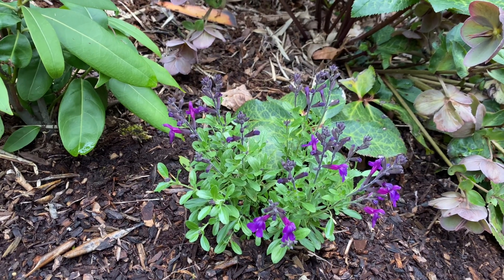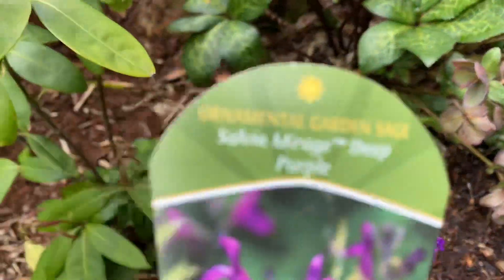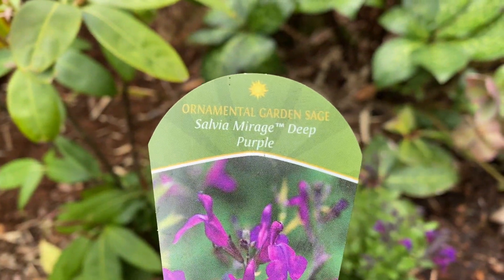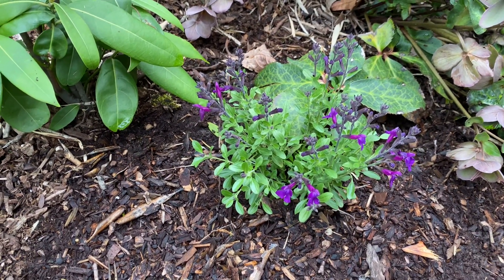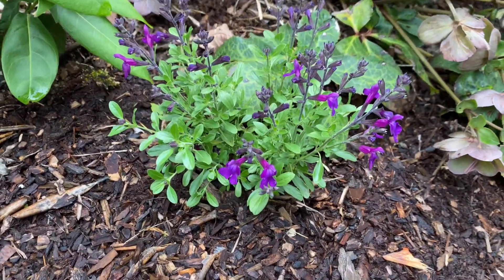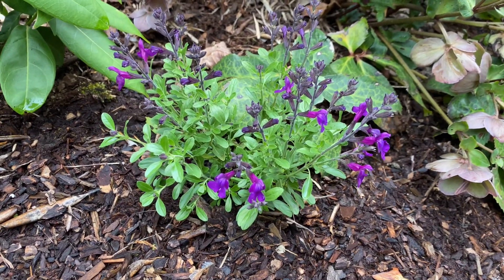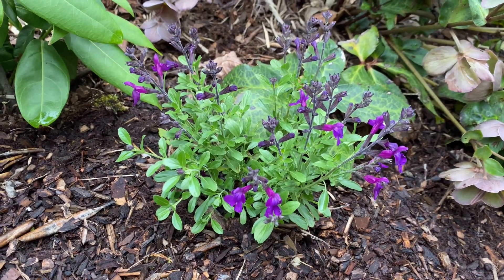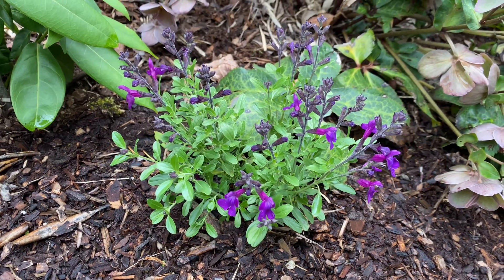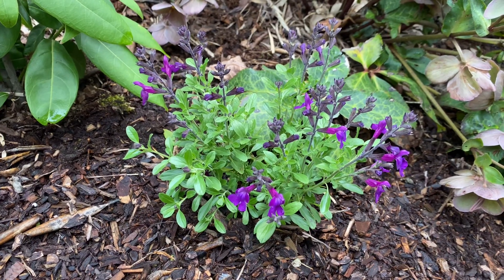For me they're hardy, the hummingbirds really like them, and they tend to bloom all summer. This one is called Salvia Mirage Deep Purple and it's a type of Salvia greggii. Like most salvias, they do like well-drained soil — they're used in Mediterranean gardens a lot. Hummingbirds love them and they can take full sun and are drought tolerant when established.